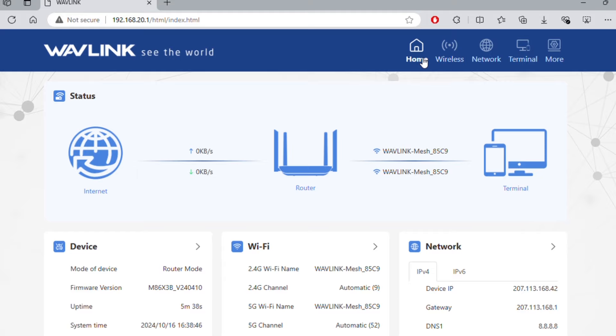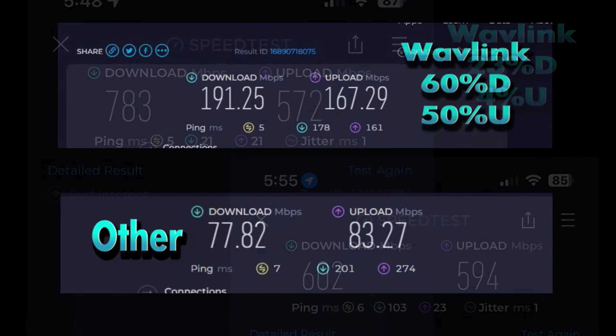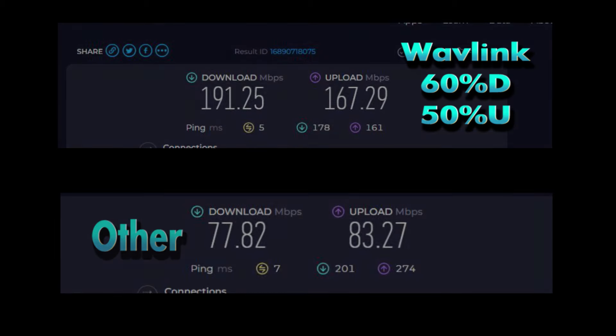Now let's do a speed test. I ran two speed tests — one with my iPhone and one with my laptop. The laptop is about 10 years old. With the iPhone you can see a 23% increase in download speed and a 4% increase in upload speed — quite a big difference. I didn't think the iPhone would make a huge difference since it's got a fairly modern Wi-Fi card, but it did give it a 23% download boost. With the laptop you see quite the improvement: 60% increase in download and 50% increase in upload. Like I said, it's about a 10-year-old laptop, but it obviously made a huge difference just by using this router versus the old one.